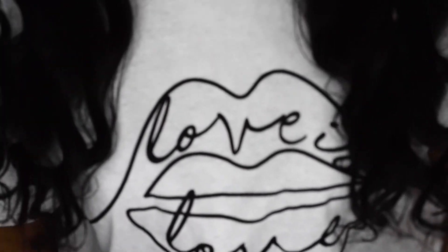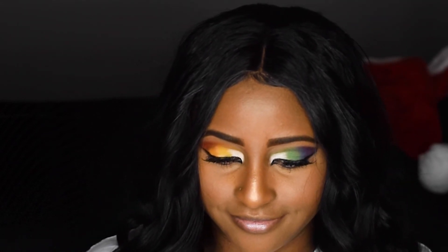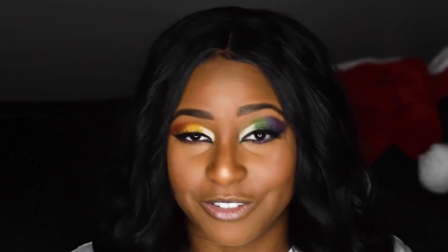I wanted to do a rainbow eye because I got this shirt — it says 'Love is Love' and I love it. I just wanted to do a video on it — well, a rainbow eye to go with my shirt, that's why I got them together. But this video really didn't go as planned. But just stay tuned.